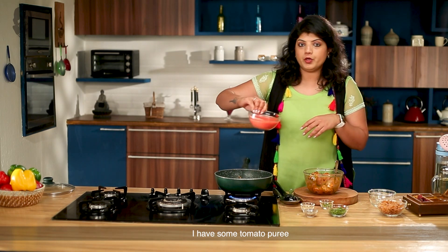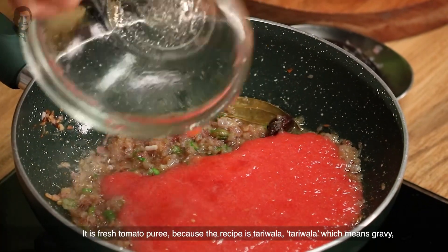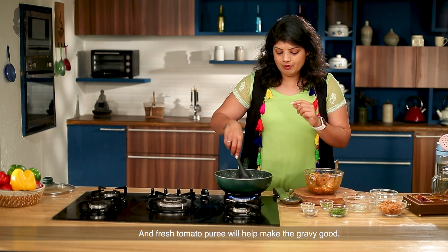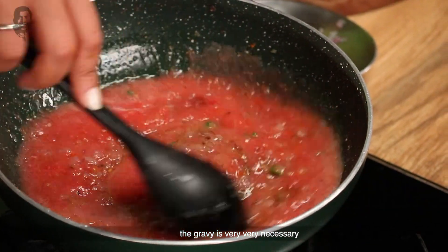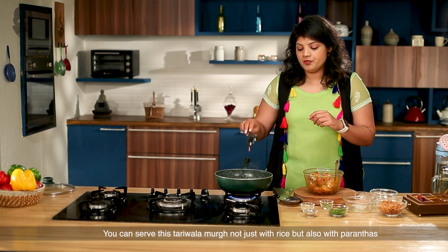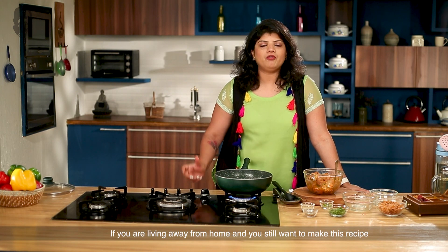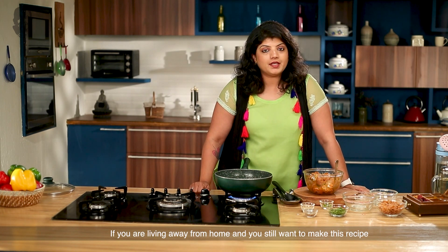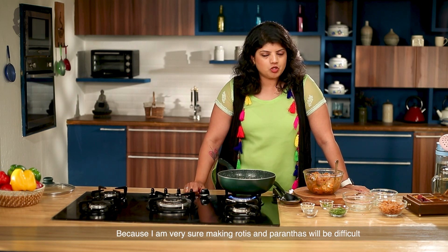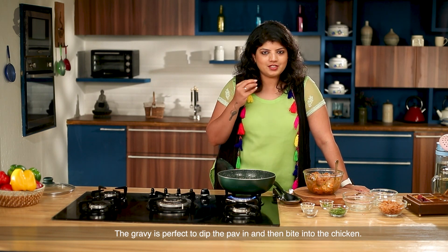Now we add tomatoes. I have fresh tomato puree. Because this recipe is tariwala — meaning it has a lot of gravy — using tomato puree gives us good gravy, and gravy is very, very necessary for this dish. You can serve tariwala murg not just with rice but also with parathas. And if there are bachelors in the house who don't want to make roti, I suggest serving it with pav — you can just dip the pav in the gravy and bite onto the chicken.